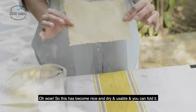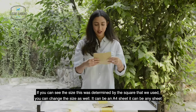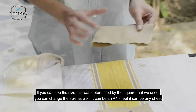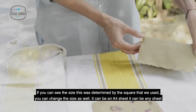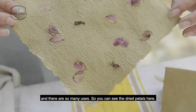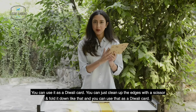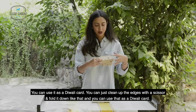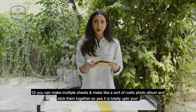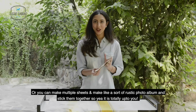Oh wow! This has become nice and dry and usable, and you can fold it. The size was determined by the square frame we used — you can change the size, it can be an A4 sheet or any size. There are so many uses. You can see the dried petals here. You can use it as a Diwali card — just clean up the edges with scissors and fold it down. Or you can make multiple sheets and create a rustic photo album by sticking them together.